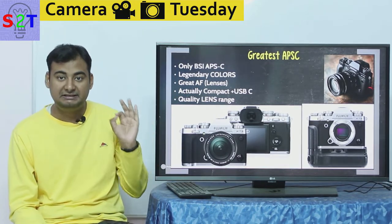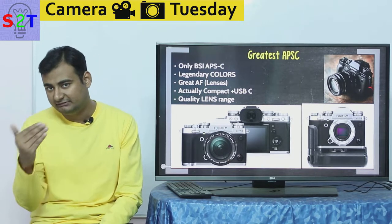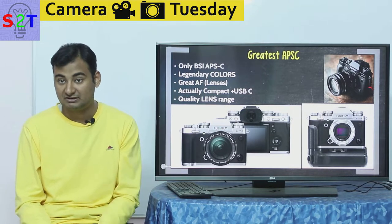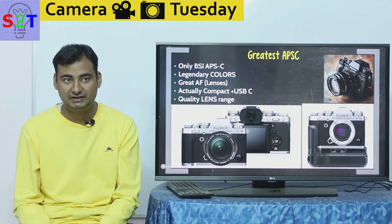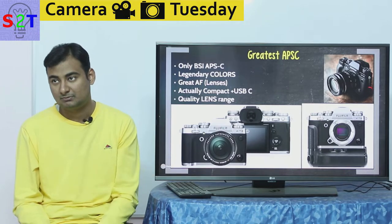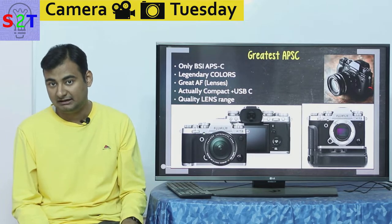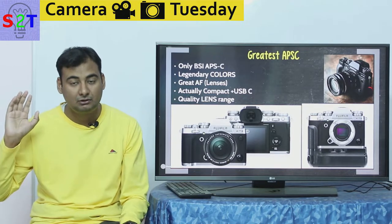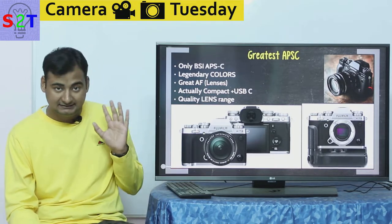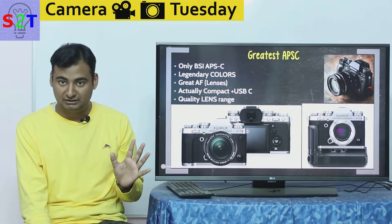All things considered, you can easily say this is the best APS-C camera in every regard. The Nikon D500 can beat it in autofocus, but it has no USB charging and is the size of a tank. The Sony A500 series is more or less the same cost but has in-body image stabilization, yet doesn't have the same quality because Sony has BSI technology but has only used it for full-frame. At this point the X-T3 runs circles around Panasonic.